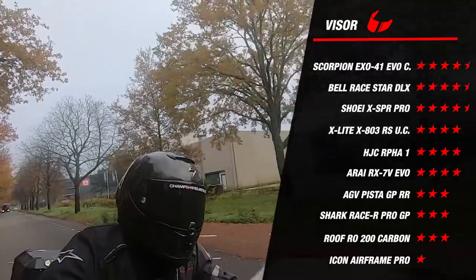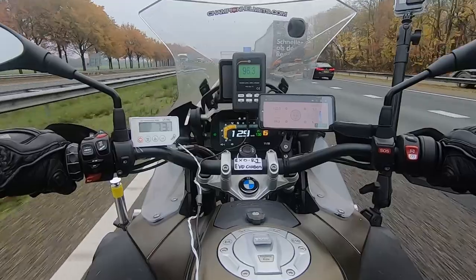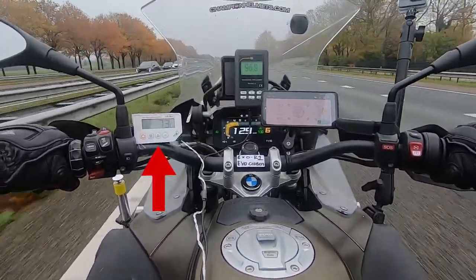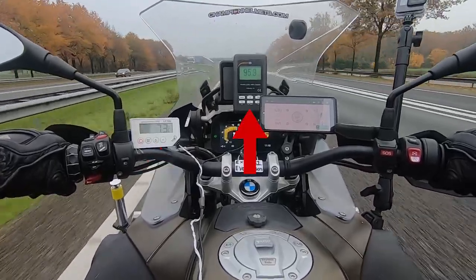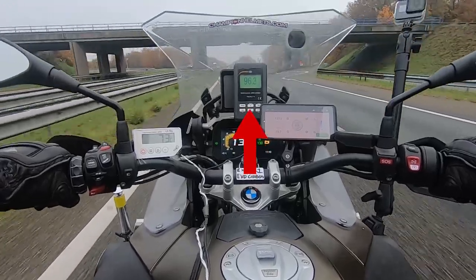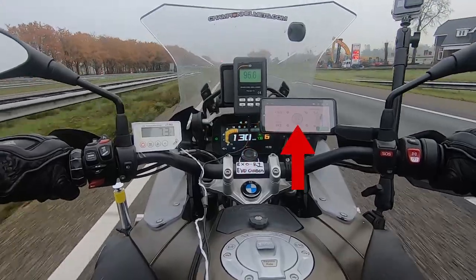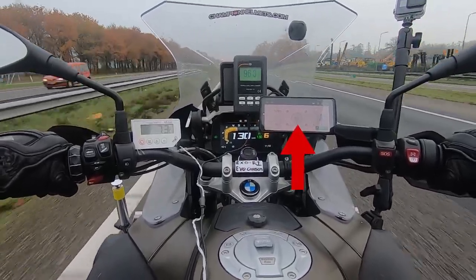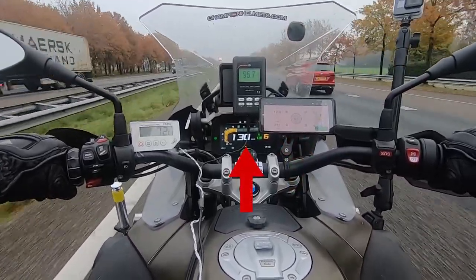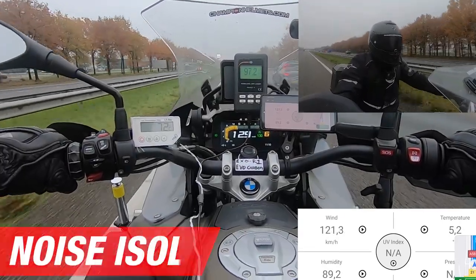Now let's see how it performed out on the road. Before we start with the road test, let's have a quick look at how we collect our data. On the left side you see a white thermometer displaying the inside temperature of the helmet, connected to a sensor inside the helmet. Above in the middle you see the decibel meter, connected to a microphone placed near our rider's ear, which records the sound as our rider hears it. On the right we see a phone displaying wind speed and outside temperature, connected to a wind meter mounted on our bike. In the middle you see the dashboard of the bike showing the speed.